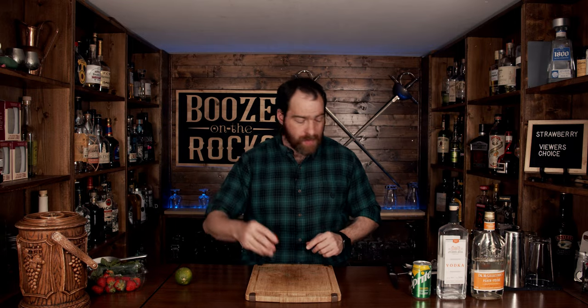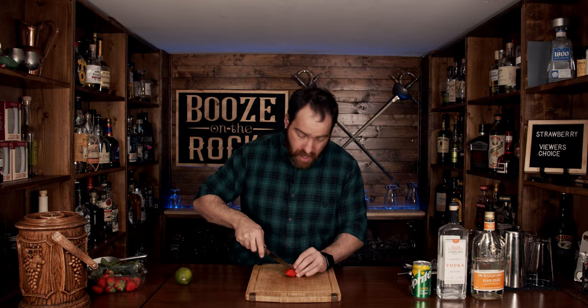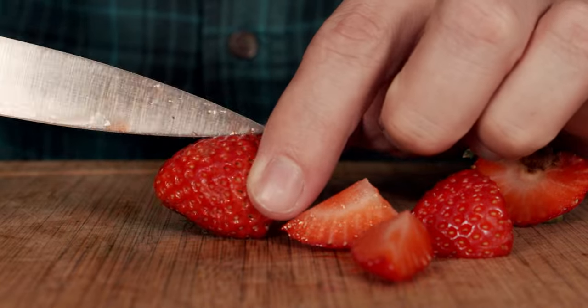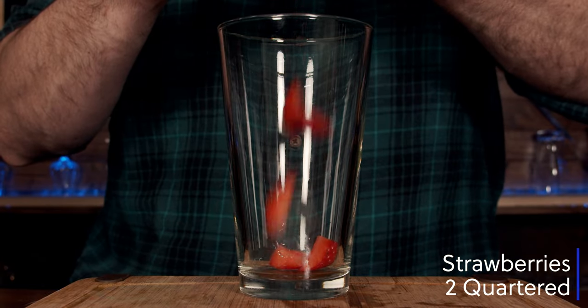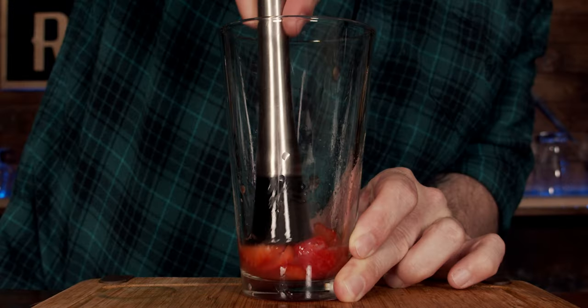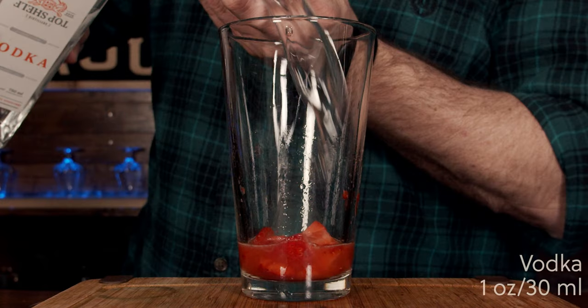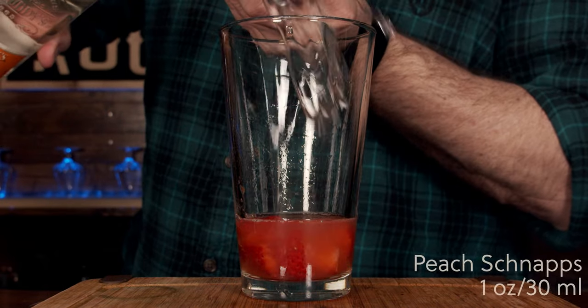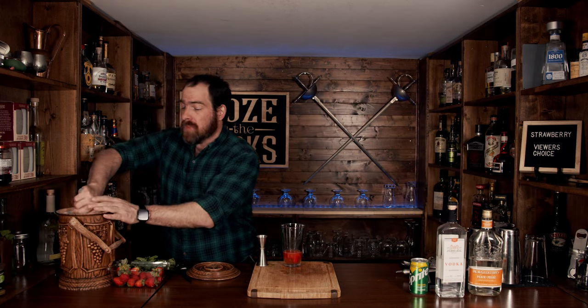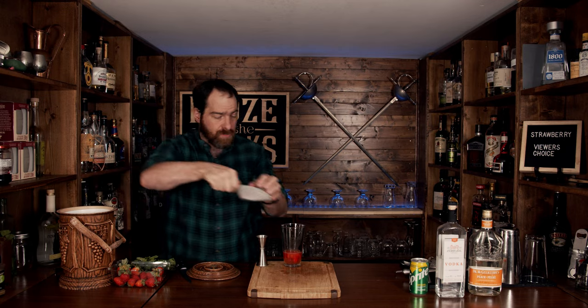The first thing we're going to do is grab a couple of strawberries and cut and quarter them. Add half an ounce or 15 milliliters of lime juice, one ounce or 30 milliliters of vodka, and one ounce or 30 milliliters of peach schnapps. Fantastic — peaches and strawberries is a killer combination, you just can't go wrong.